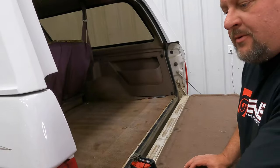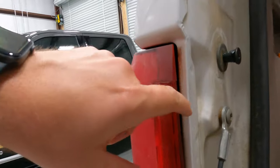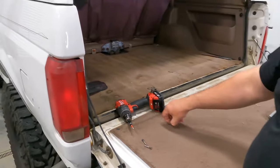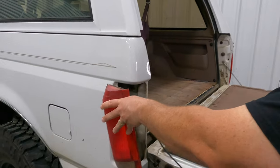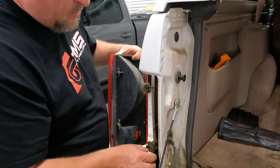So yeah, we just removed two screws on the outside and two screws on the inside. The shorter ones were on the inside — don't forget that when you go to put it back together. That's all it takes to get these old taillights out. These are caked in dirt from all the years of use and abuse — pretty nasty.